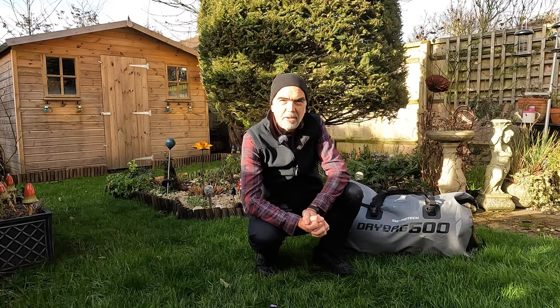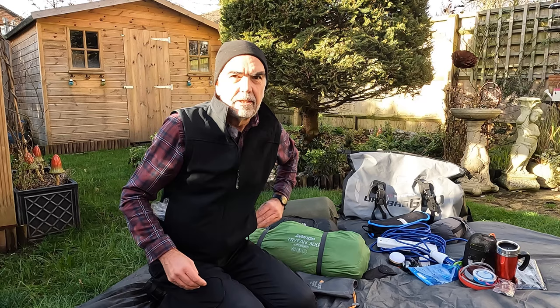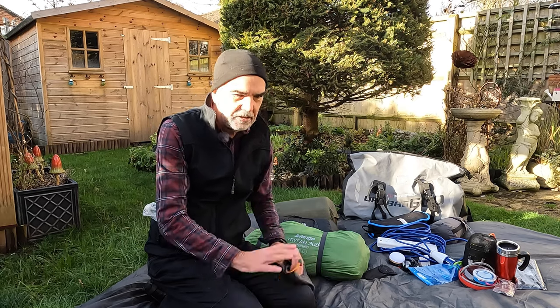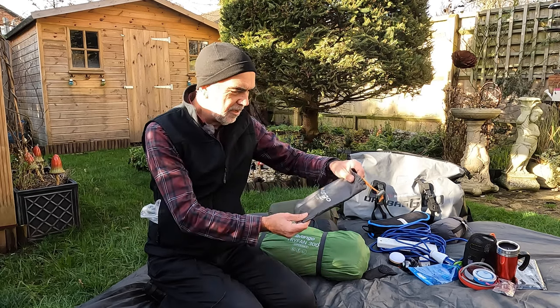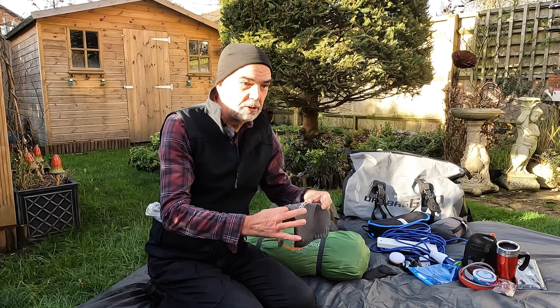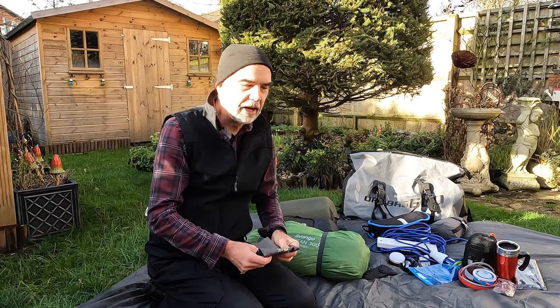Anyway, no further ado, let's get into the video. So this is the camping gear spread out on the ground sheet, which is a Vango ground sheet protector - it works very well, giving an extra layer of protection underneath the built-in ground sheet in the tent.